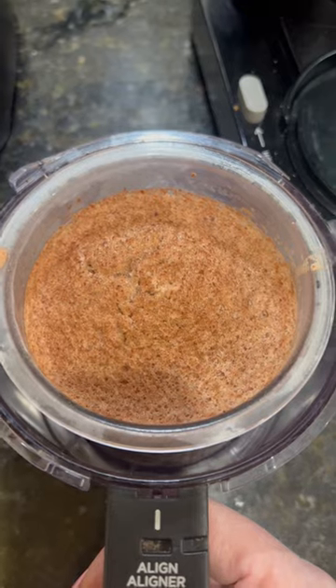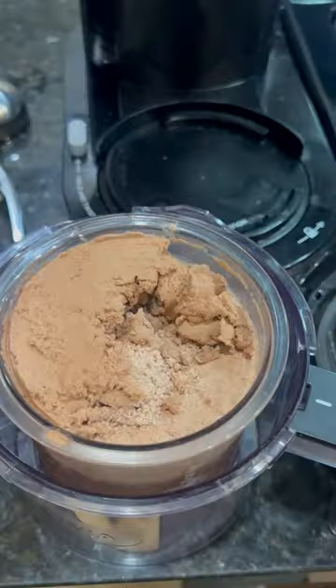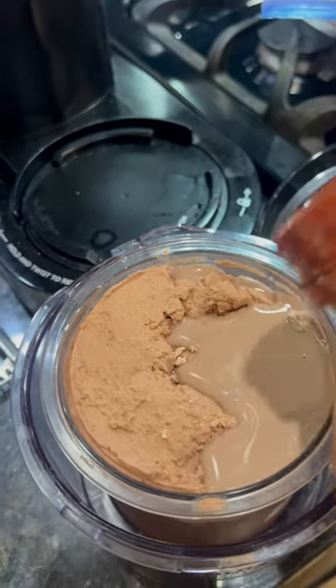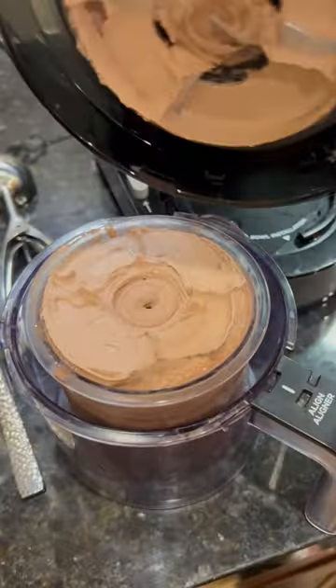Put it into my freezer for 24 hours. Then put it into my Ninja and turn it on to light ice cream. Because ours is low fat, it might be a little icy, so I take my chocolate Fairlife milk and add in about one tablespoon, and then go ahead and hit re-spin.